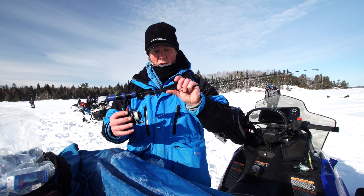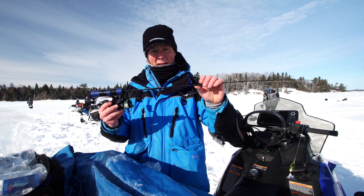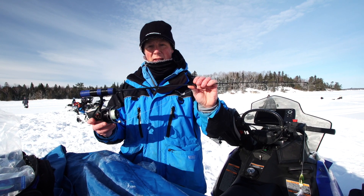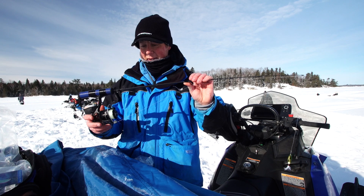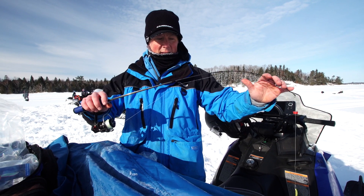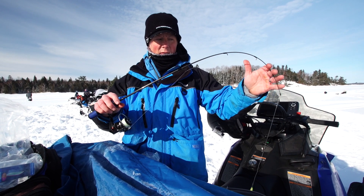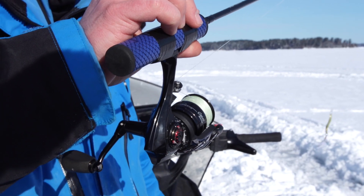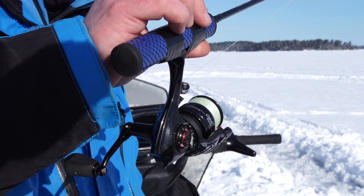The rod is the 32 inch medium legacy series rod. This rod is an absolute whooping stick — it is an unbelievably powerful rod. It's really comfortable to fish. It does have a harder backbone but it has a pretty soft tip so it can absorb those head shakes.